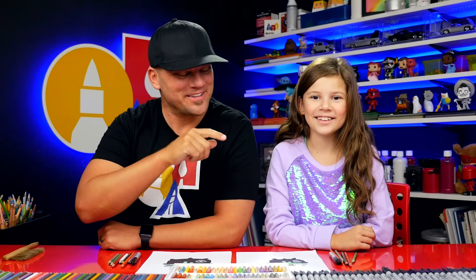What else could you draw? Maybe in the background — a witch! That would be perfect. We'll see you later, friends. Goodbye!